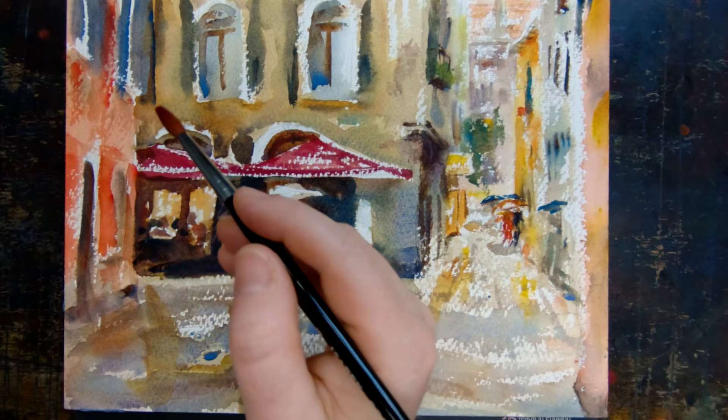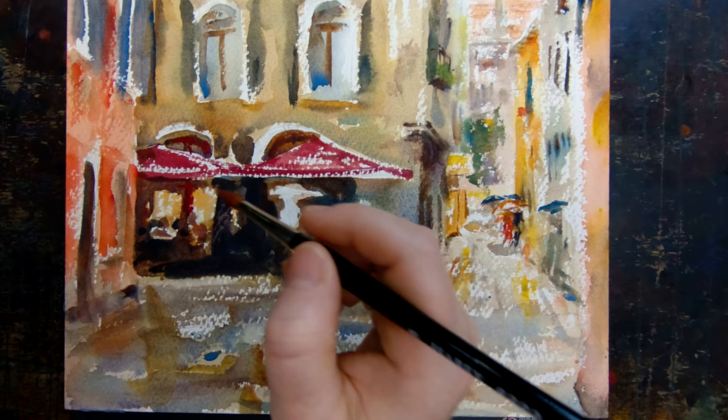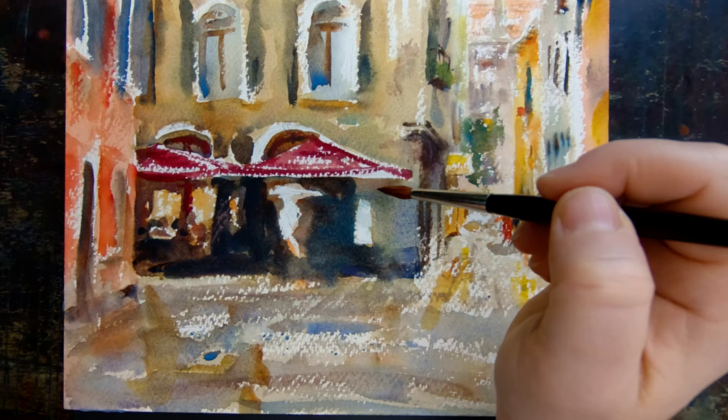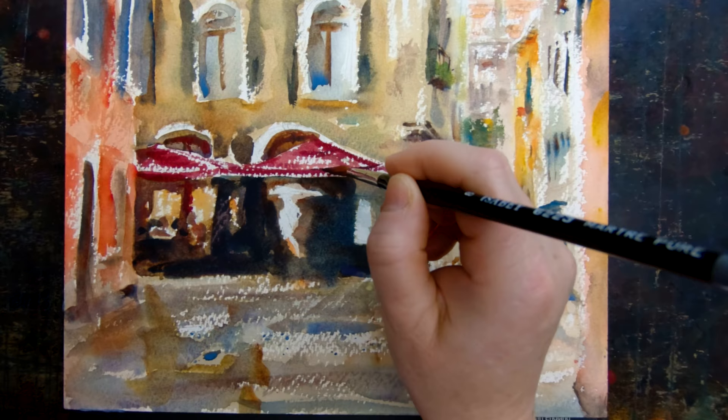A little bit of the same red reflecting up there. The red is done with pyrrole red and cobalt violet. A bit more detail where there are shadows.